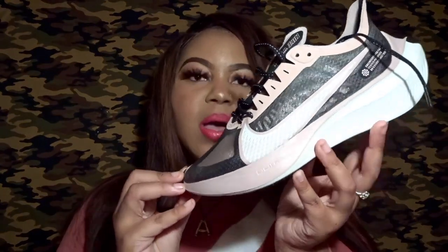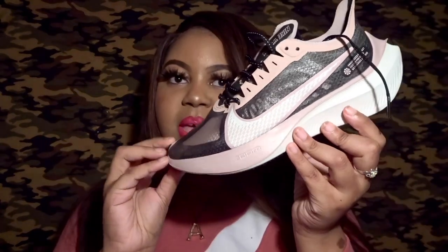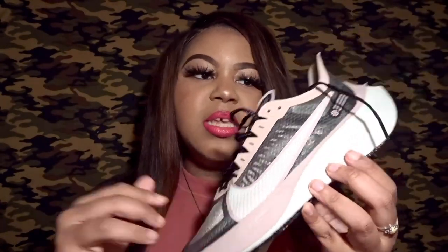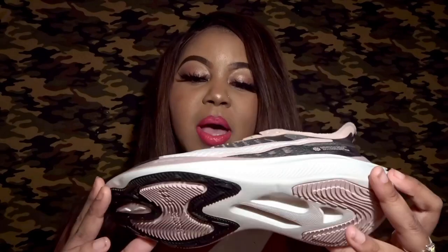Personally, I'm not sure if I'll wear it casually — it could be more of a running errands type of shoe. I told you I was going to be showing a lot of shoes with pink in it — clearly I am feeling the color pink right now. This is more of a pale, soft, dusty type of pink color. I just think it's really cool and sleek. Let me tuck these shoelaces in so we can get the full effect.